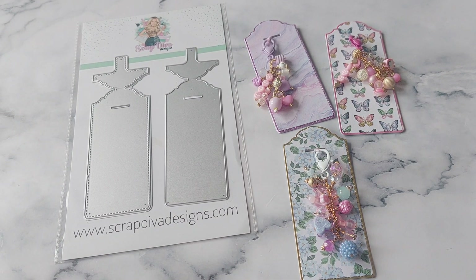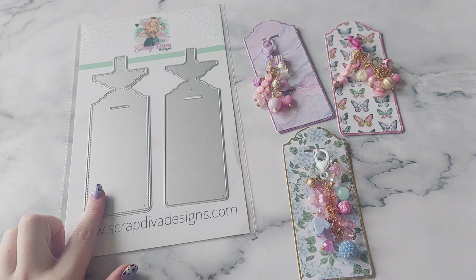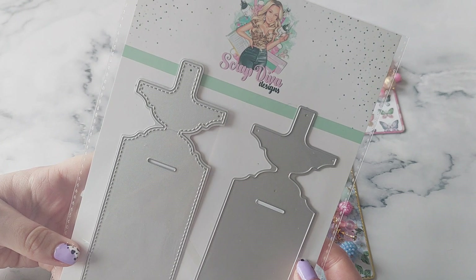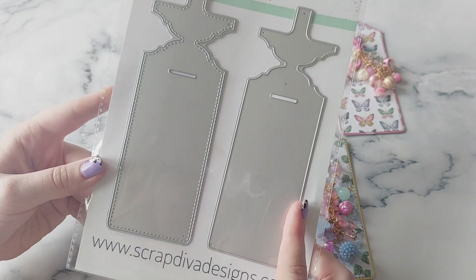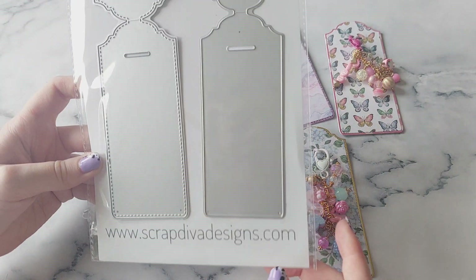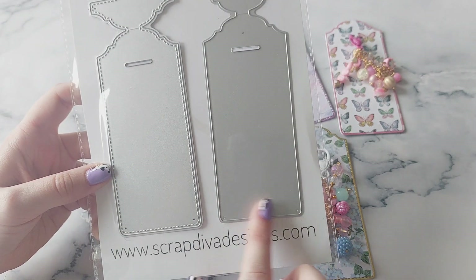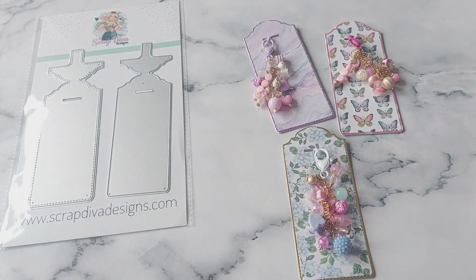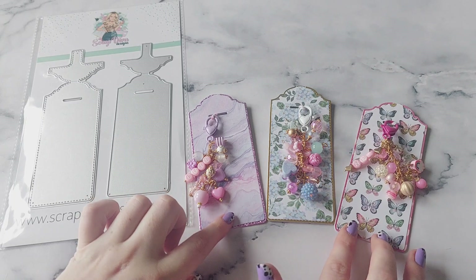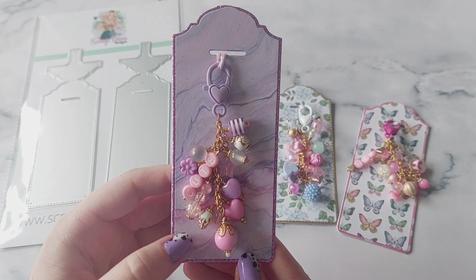Hi everyone, welcome back to another YouTube video. In today's video I'm going to be looking at this keychain packaging card which is from Scrap Diva Designs. This is the die and I absolutely love it — I think it's brilliant, especially if you make lots of key rings and charms because it's just such ideal packaging. You get two die pieces: the background piece and a layered decorative piece. I've made up three and just made some little mini dangle charms — I'm so happy with how these look.